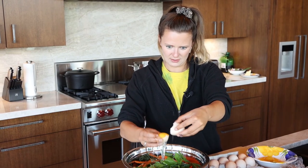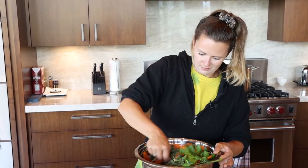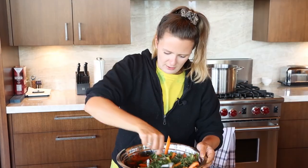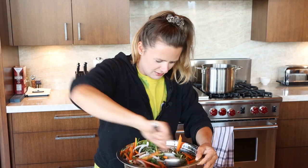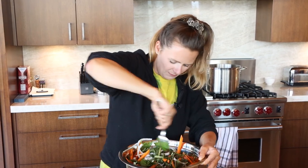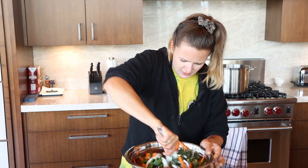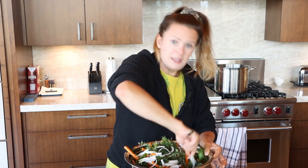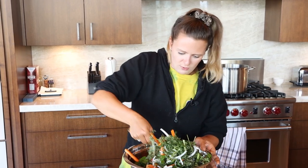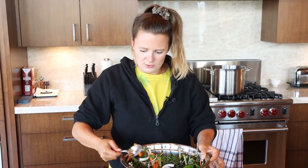Mix it around and see how it looks. It looks kind of dry, probably need a few more. I added a couple more egg whites, just mixing this around a bit, making sure they're coating a lot of the vegetables. There can be some dry spaces — I put a lot of veggies in this — so it's not going to be sloshing, but you want to make sure the egg whites are able to create the raft.